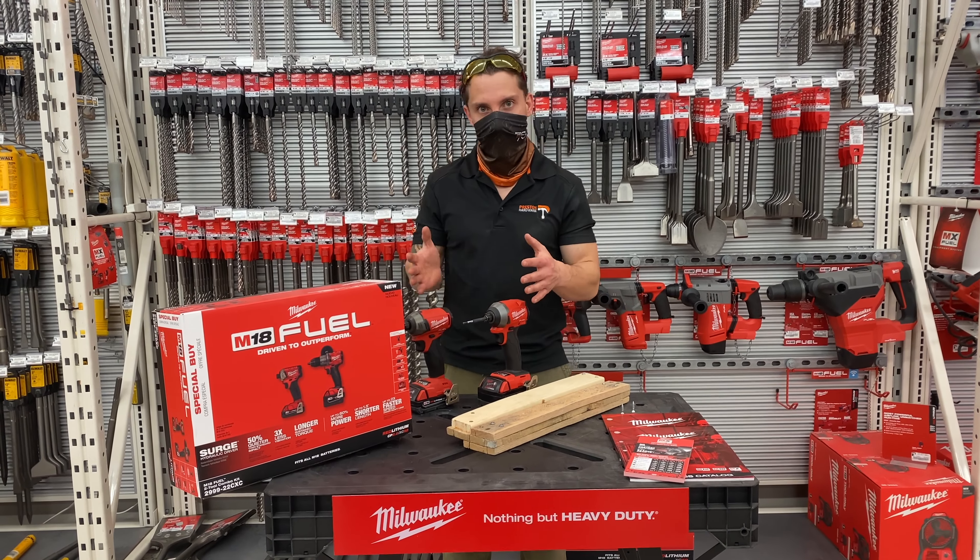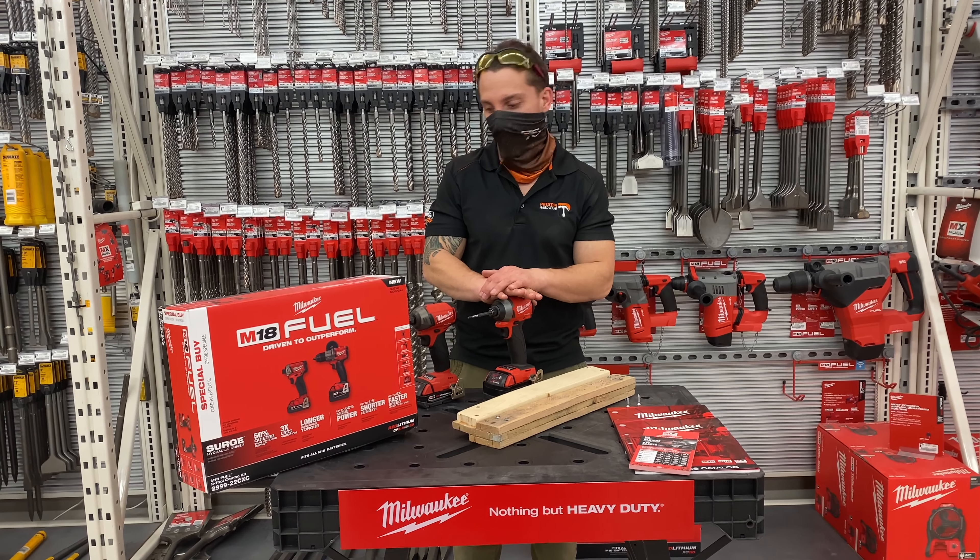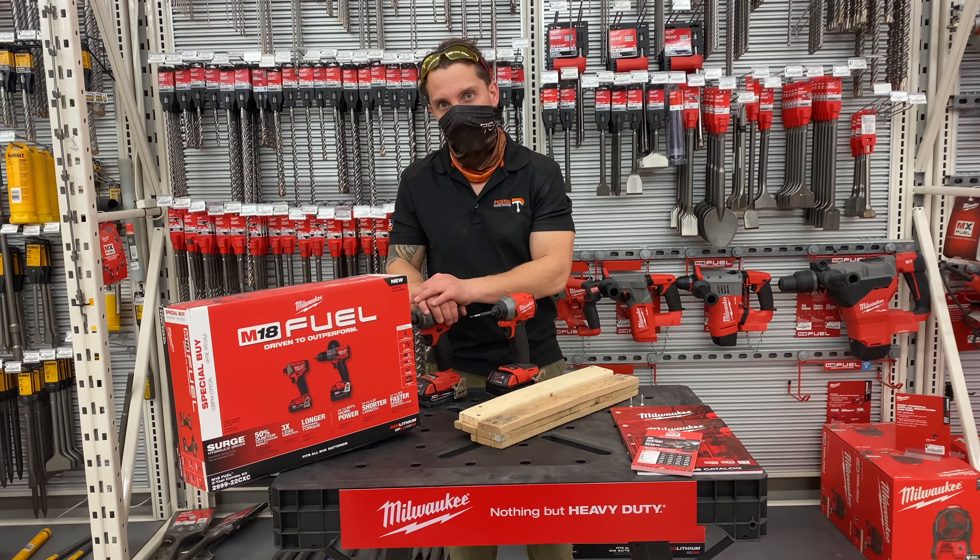Here we have two different ones from Milwaukee. We have the Fuel Brushless Impact Driver and we have the Surge Fuel Impact Driver.